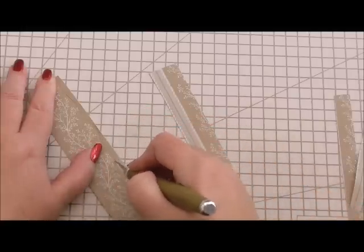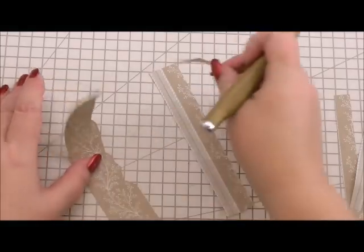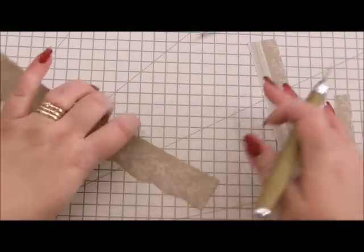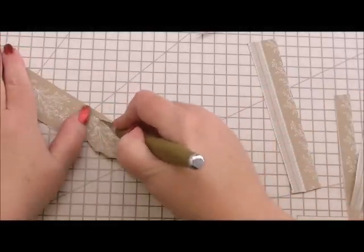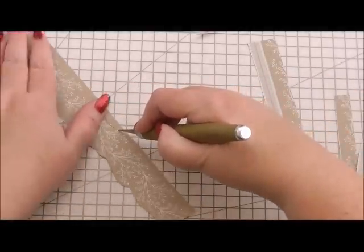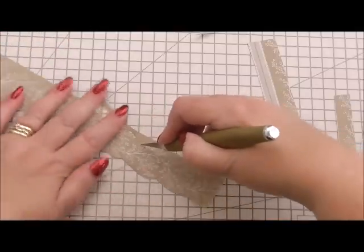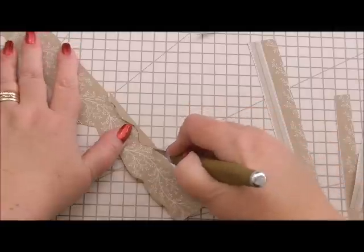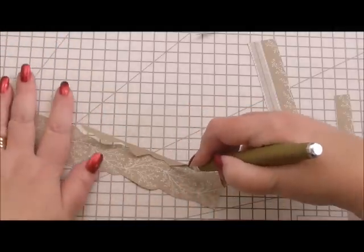Now the trick, once you do get to doing it with shape, is you turn the paper with the knife. So you turn it — keep the knife the same — but you turn the paper rather than your wrist, if that makes sense.